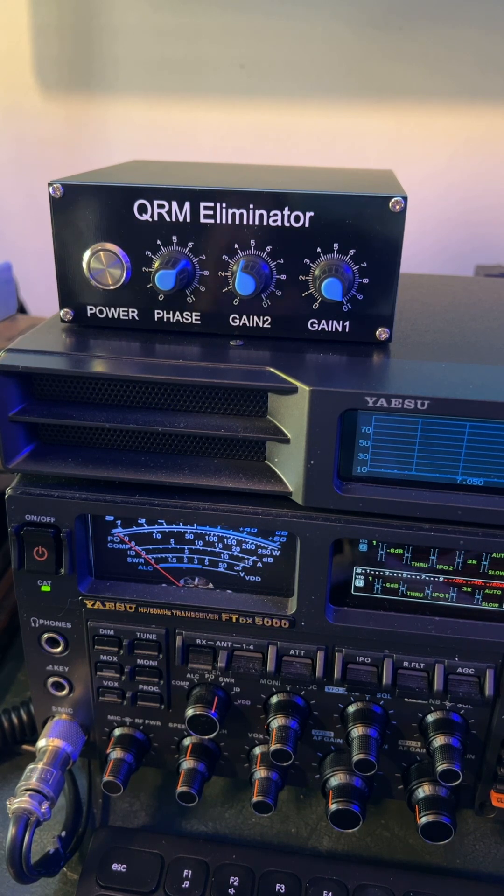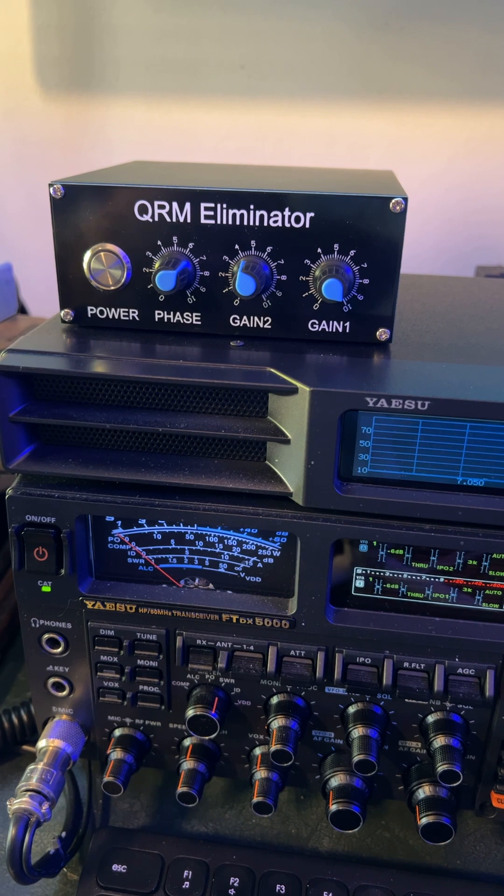I've got a longer video coming out with this QRM Eliminator because right now it's my friend. I cannot hear on some of the upper bands especially, and it's actually interfering with 75 meters — it's power pole noise. I've been trying to get the power company out here for a year and I can't.